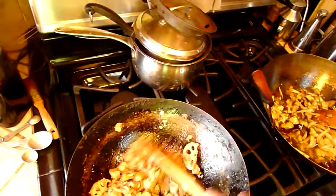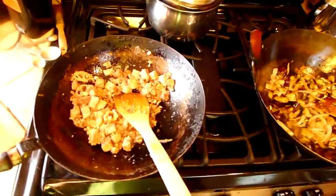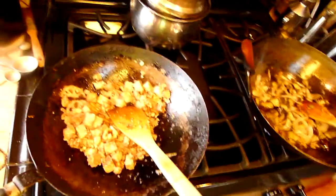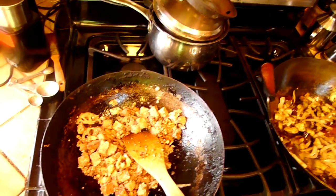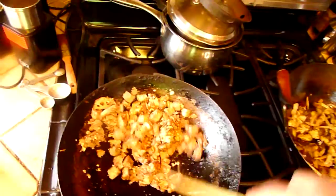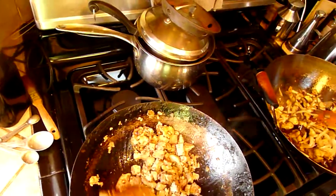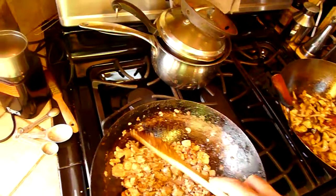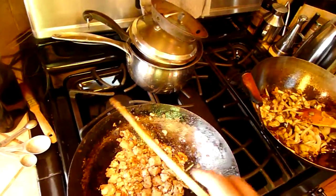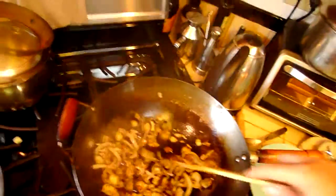I was going to go on a tangent about bones and metal, but I won't. The tofu is cooking nicely. The lotus root is cooking with it quite well. I don't mind my lotus root a little on the crunchy side, actually.